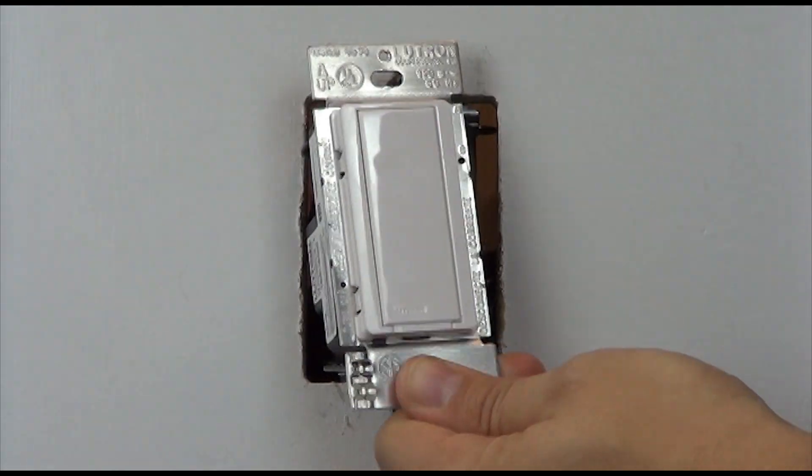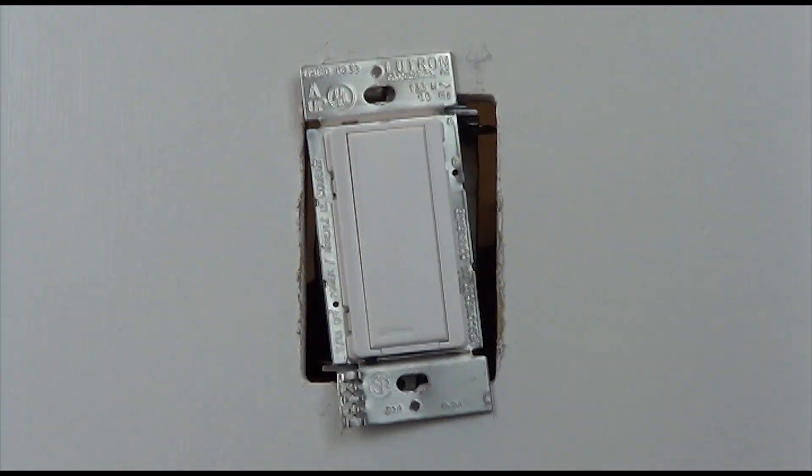Place the accessory switch in the wall and install the wall plate as shown.